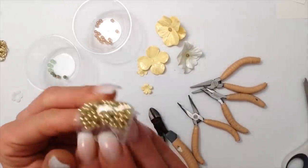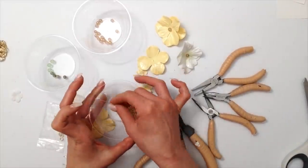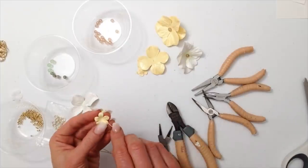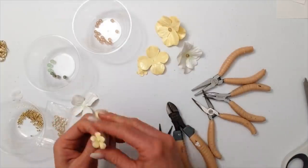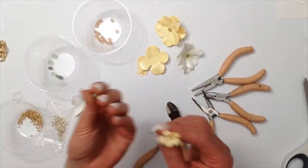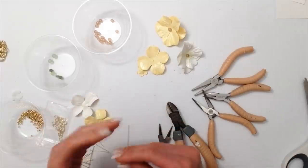I'm gonna use these gold beads for my smaller flowers and put it directly on the end pin and stick it right through the flower. I am gonna put a green bead on the other side of the flower, then go ahead and bend my wire into an L shape, cut it, and then use the round nose pliers — and then in the opposite direction I will make a loop.